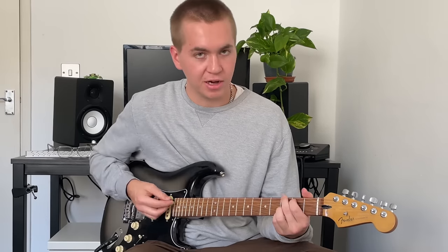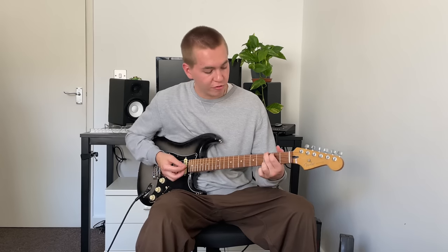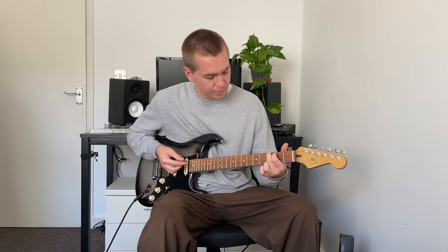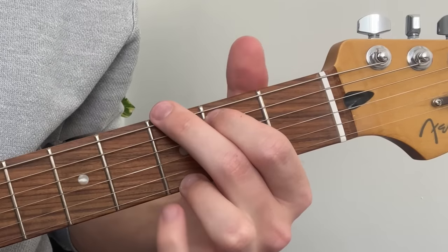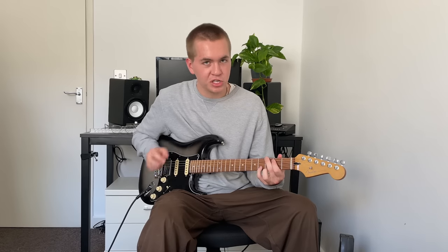G is a little bit more complicated, and a lot of people tend to use their little finger to fret that high G. But we could switch out our little finger for our fourth finger, and have our little finger come and play the fourth fret of the B string, and we end up with this G augmented chord.